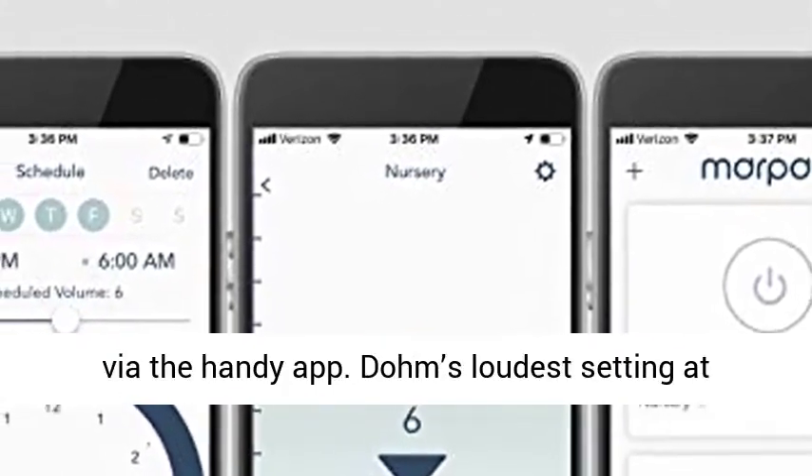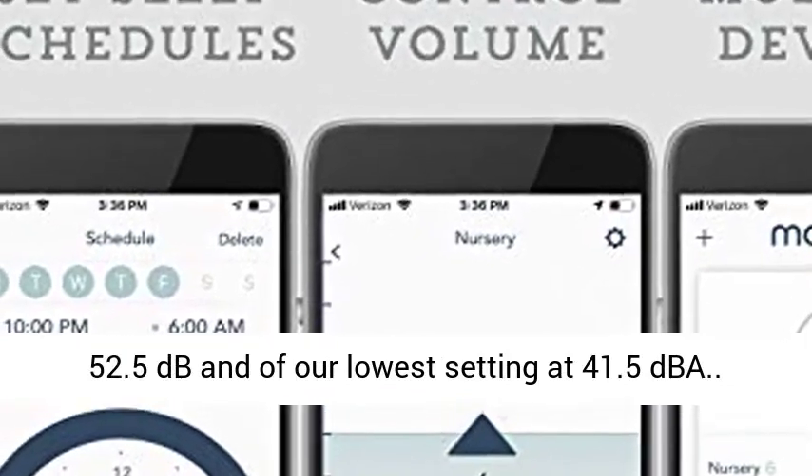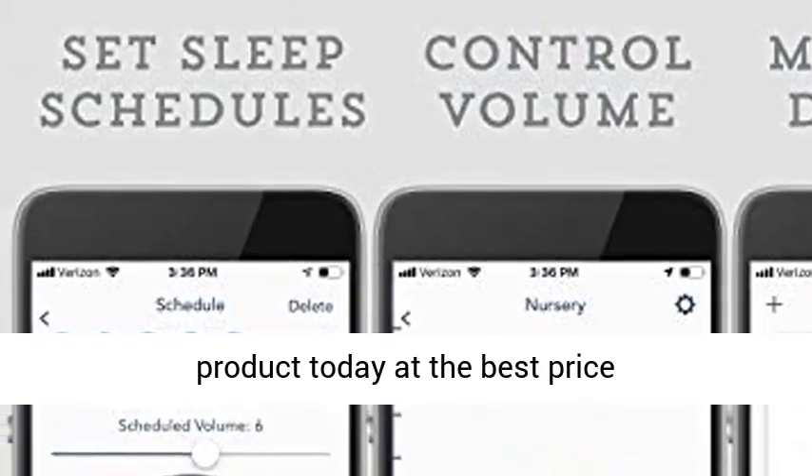The Dome's loudest setting is 52.5 dB and the lowest setting is 41.5 dB. Click the link in the description to get this product today at the best price.